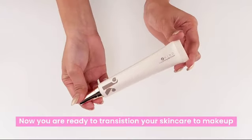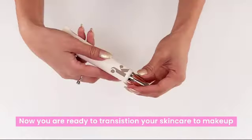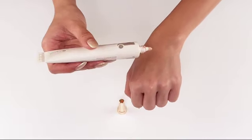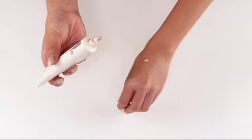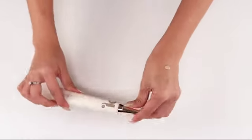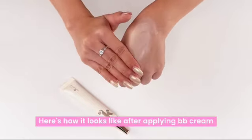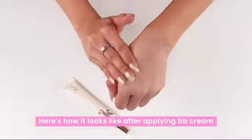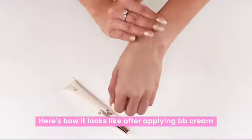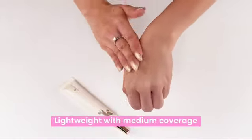Now you are ready to transition your skin care to makeup. Here's how it looks after applying BB cream — there's a blurring effect which we all like. Lightweight with medium coverage.